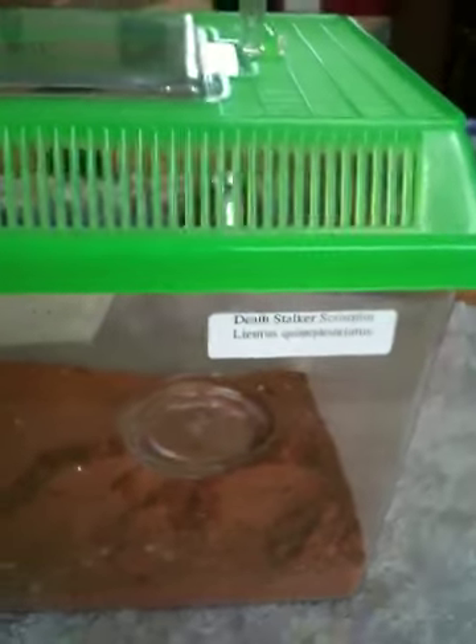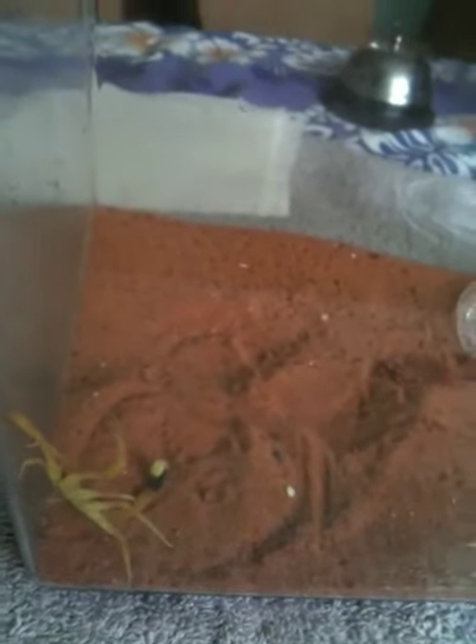This is one again, and I finally got my Deathstalker Scorpion inside of his tank. As you can see, he's very active. I think he's hungry. I'm going to give him something to eat pretty soon.